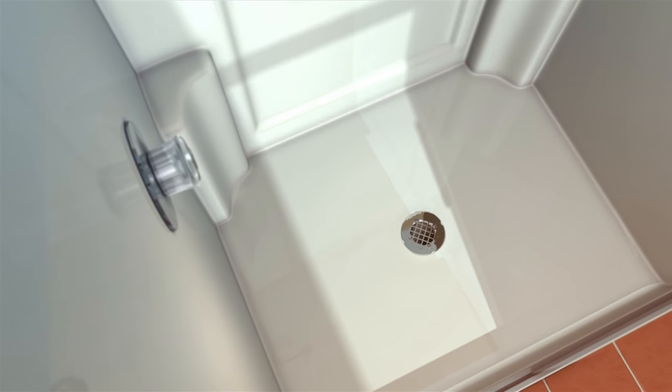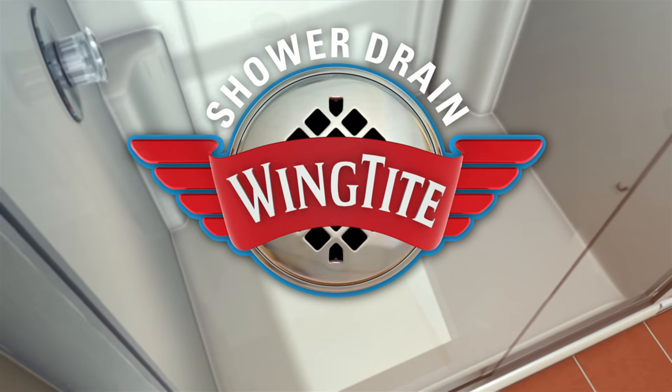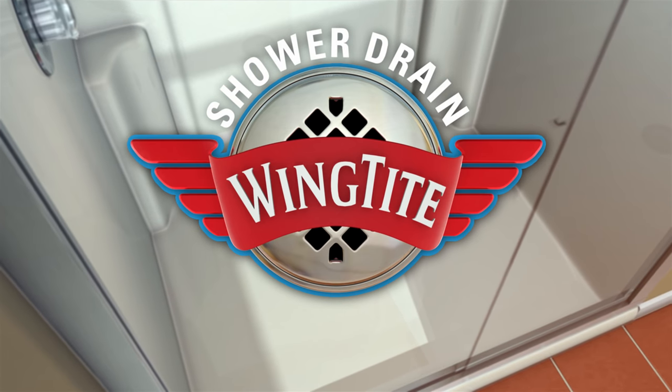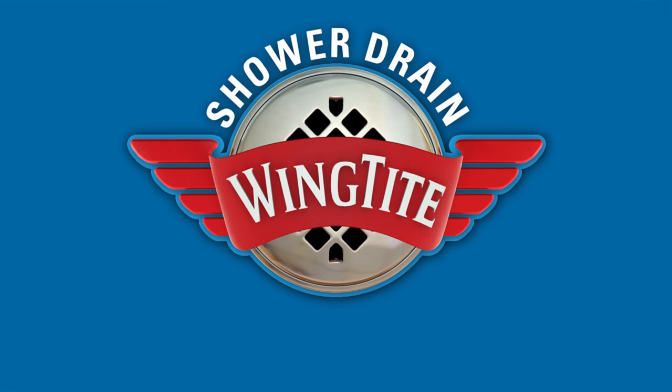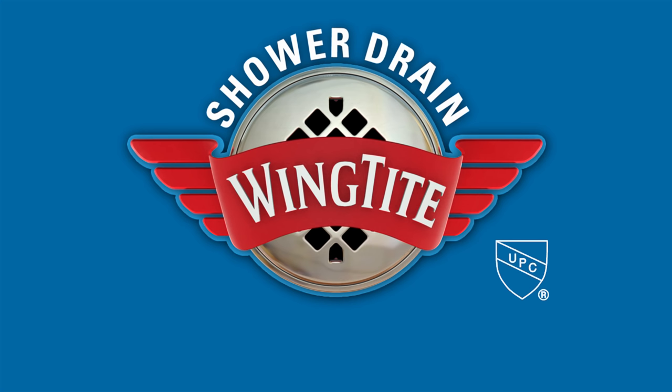Successful installation is our number one priority. We strive to get you the help you need, when you need it. WingTight's friendly, knowledgeable experts are at your service. Product support is available online at wingtight.com or call our technical support team at 800-200-2678, Monday through Friday, 10 to 4 Pacific Standard Time.